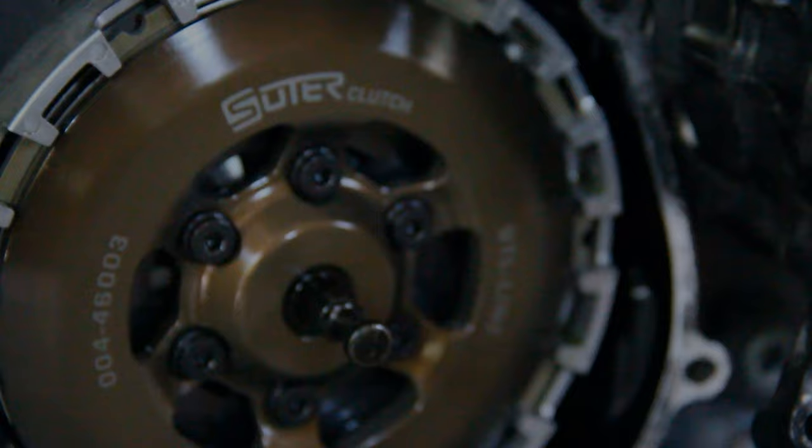You guys hear those birds out there? They're so loud. Okay, today is the weekend before the Panamerica Superbike round at Roebling, and what I'm going to show you is how to adjust a Suter clutch between every single round. That's not a bad thing — it's just something you have to do if you have a Suter clutch. So let's get right into how to adjust a Suter clutch.